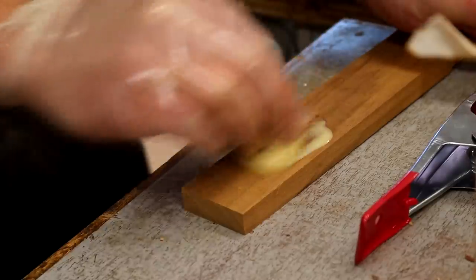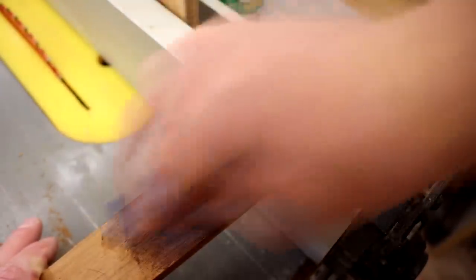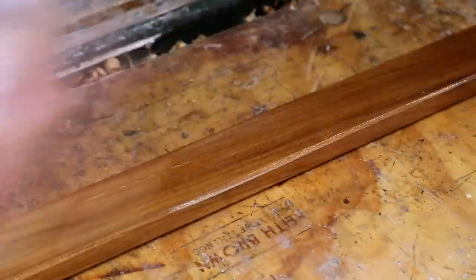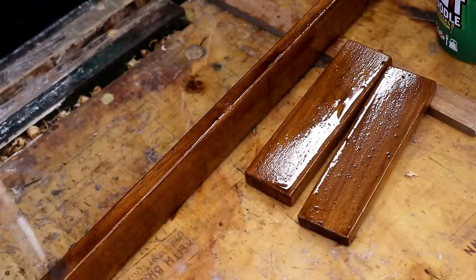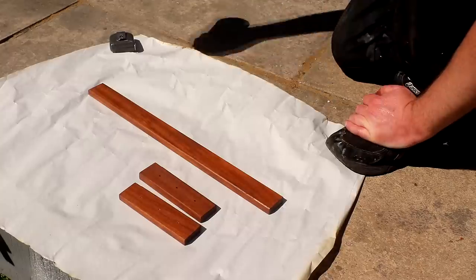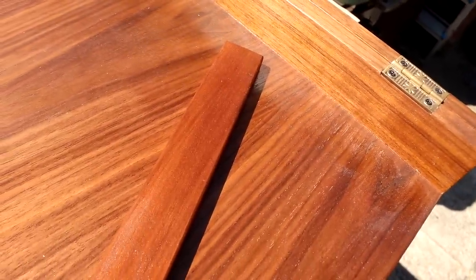Next I wanted to try to match the colour of the sapele to the walnut as close as possible so I did some testing on a scrap piece. I applied some shellac and compared it to the walnut — it needed to be darker with more of a red tone so I applied some walnut stain over the shellac, wiped off the excess and compared again but it was a little too dark. So I added three coats of shellac to better seal the wood before adding the stain, and also diluted the stain down with some white spirit to make the colour less intense. The finished colour was a better match so I added a couple of top coats of spray varnish, de-nibbing between each coat. Not a perfect match but considering these are two different types of wood it was about the best I could do.